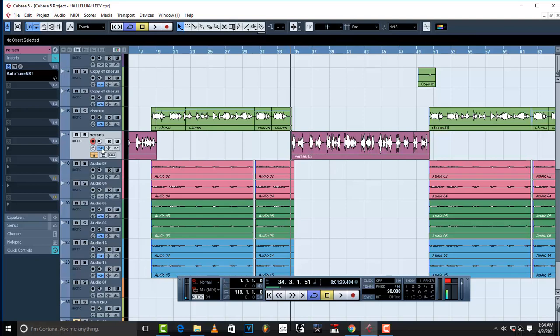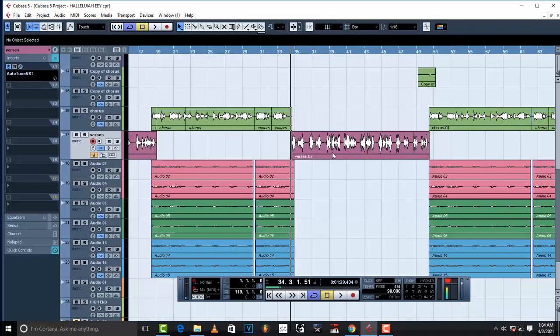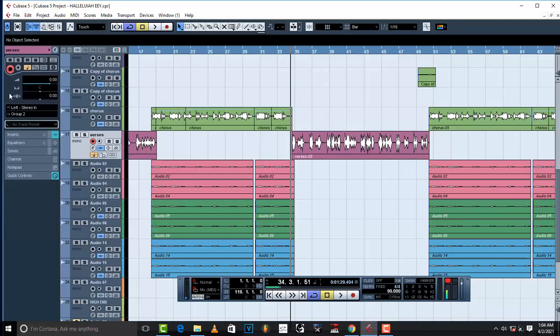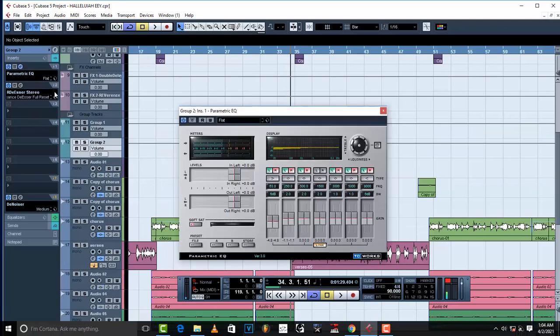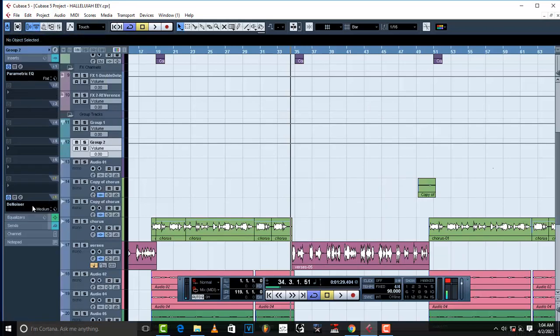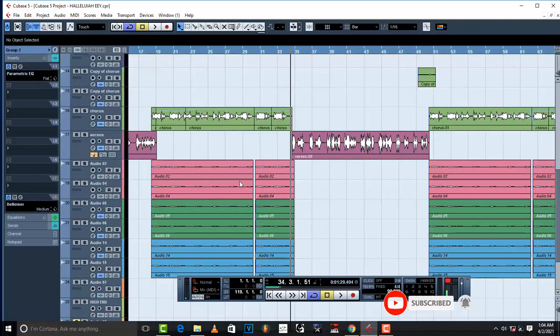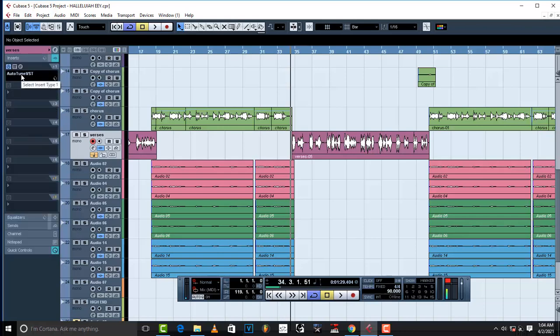Look at how my vocal looks — there's no compression. The only thing I've got on my vocal is Auto-Tune, and I'm going to take it down to three. In my group channel, group number two, all I've got is a parametric EQ and a denoiser. That's it.